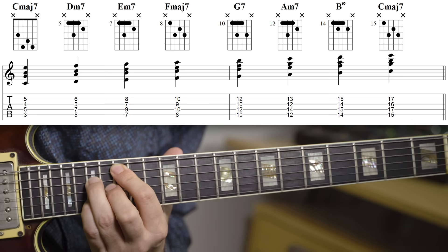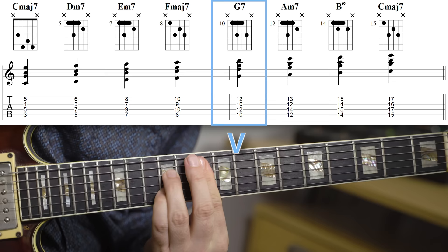The 2-5-1 progression is a progression that sort of takes us to the root of the key, so C major. It starts on the 2, so there's a D minor 7, then it moves to a G7, and then resolves to the C major 7.